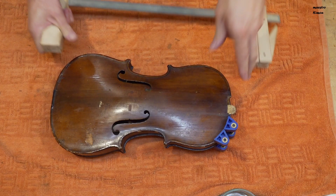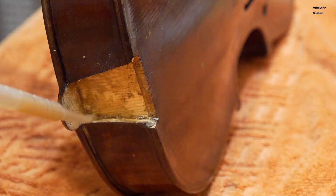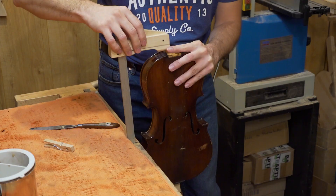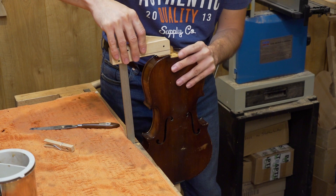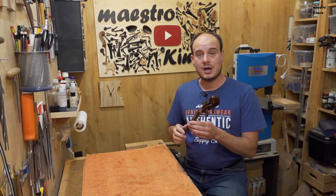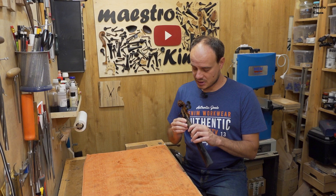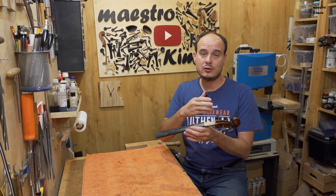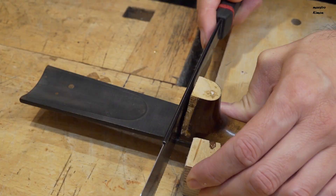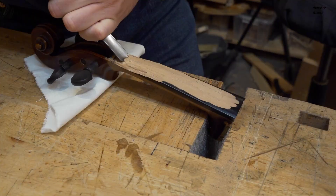As I wait for the fingerboard, I am going to remove the clamp as this part is dry, so I can glue the other side. I tried again to remove the fingerboard but it is breaking and not coming off. That means that I will have to cut it and plane it off. I think that it is glued with white glue, so there is no way to remove it. I will do that and then I can start on the new fingerboard.